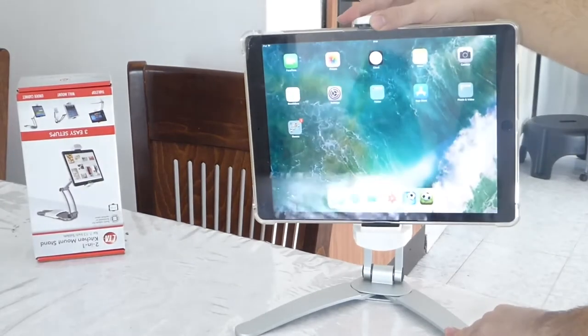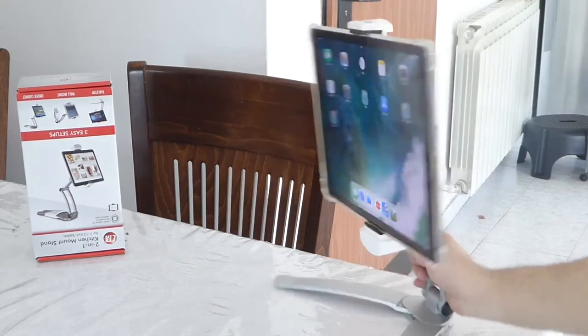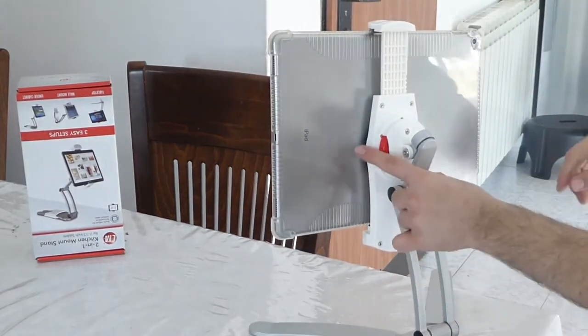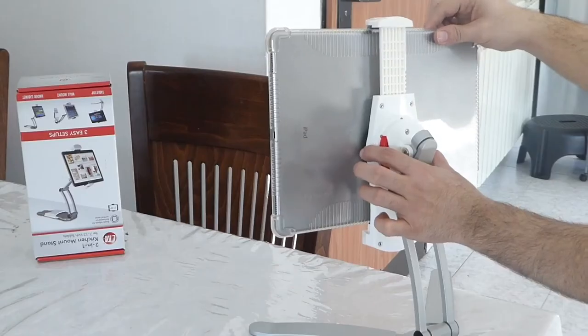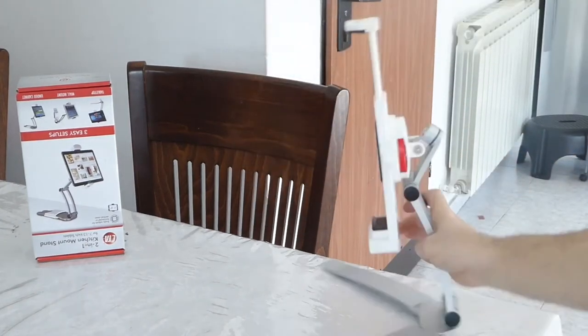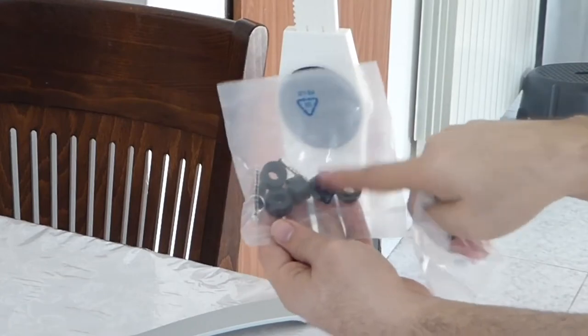Let me show you how to release it when you want to take it out. There's a white small button on the side — let me just zoom in before we click it out. You just click on it and it pops out, then you take it out. I have a very thick case and it still fits in with no problem.